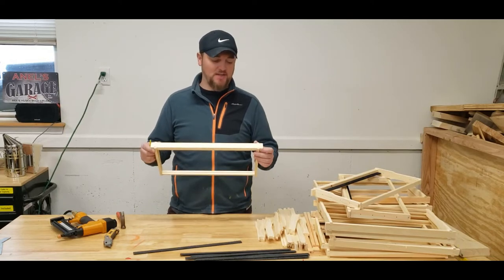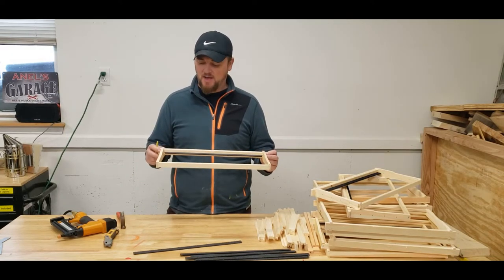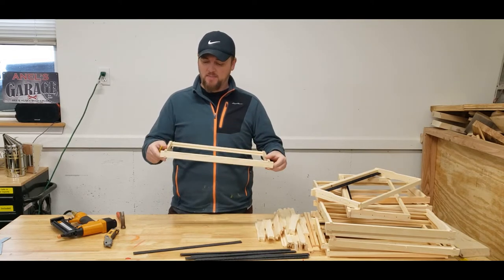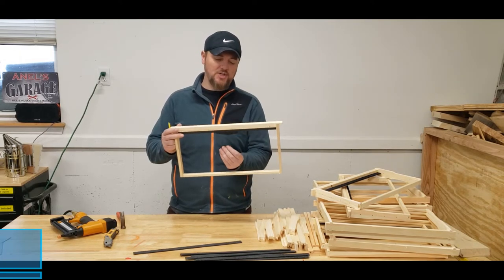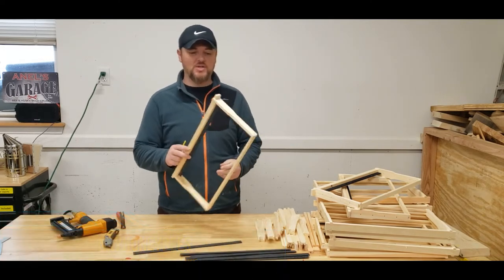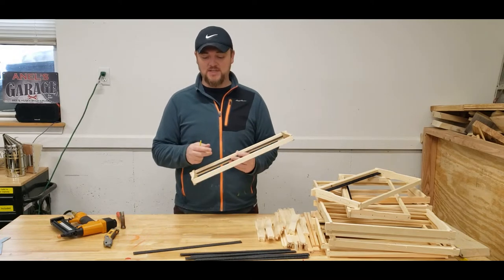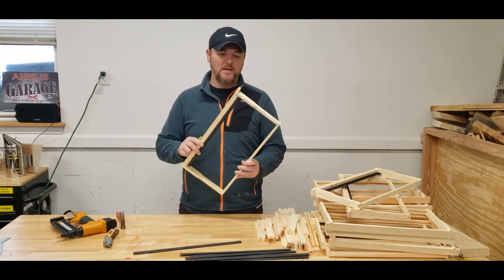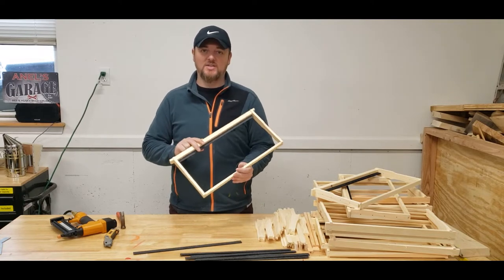Hey guys, today we're going to put together top wedge honey frames. These are a little bit different than your standard frame because they come with a starter strip and an extra piece of wood that gets nailed to keep it in. I'm going to show you a couple of different ways to do this. These are from Better Bee and they look really good — actually good quality.